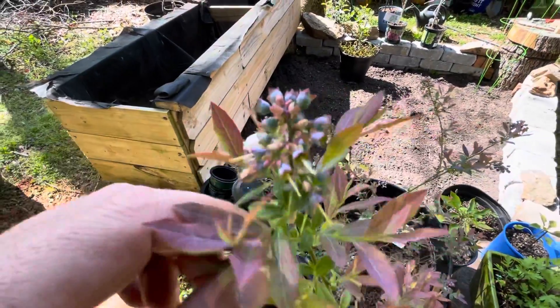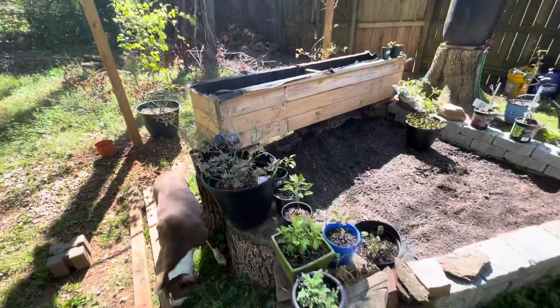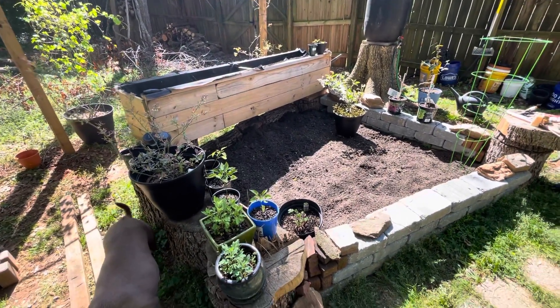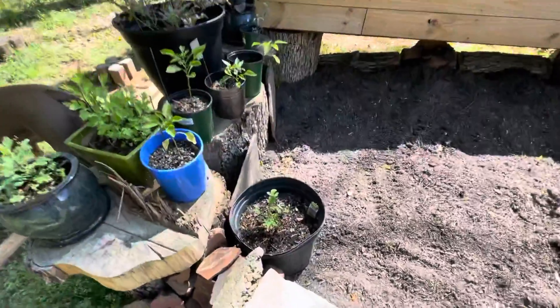I still got to plant these blueberries — they're starting to get going on producing fruit a little bit. And I've got a larger blueberry bush that we thought was dead but has come back with a vengeance, so we probably need to move it to the yard too. Pleasant surprise from last year.